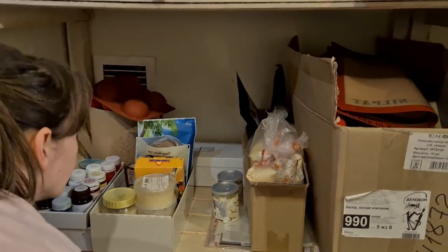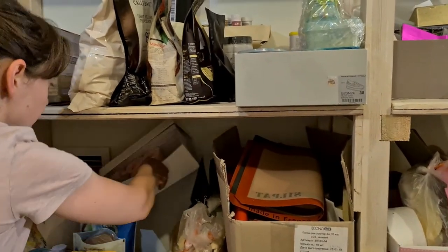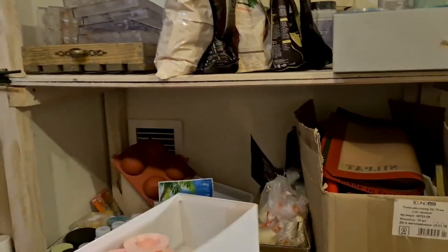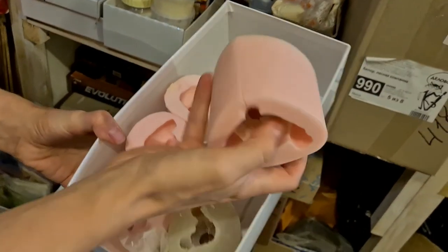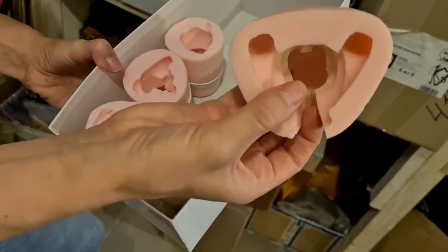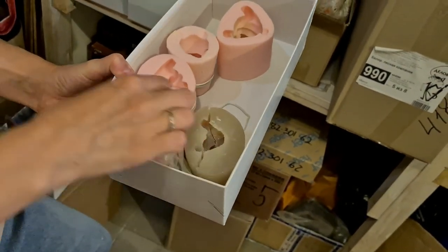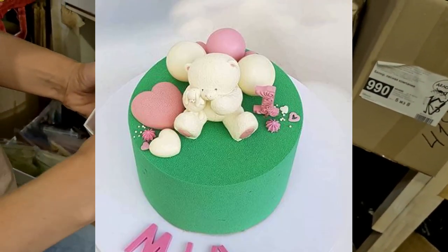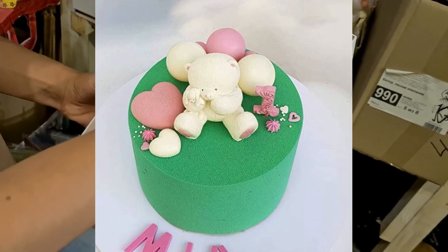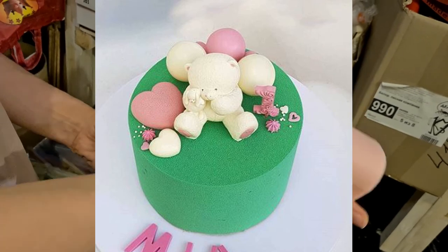Here I have my silicone molds for decorations — teddy bears, lion, unicorn, duck, and bear. That's how they look.